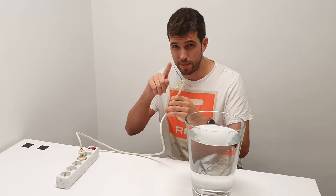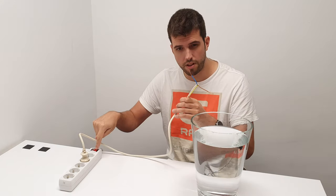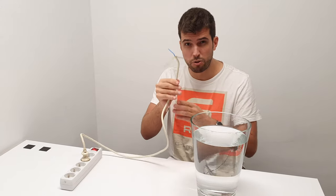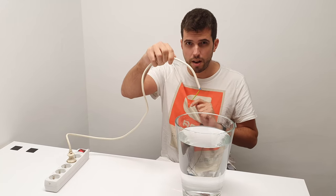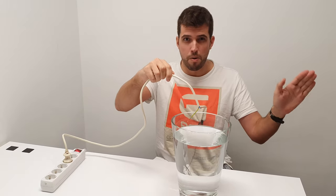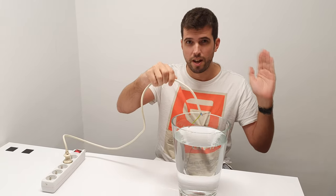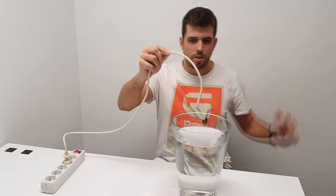This is very dangerous. Never do this at home. We are going to turn this on — now there are 220 volts between these two cables. If it's normal water the light should go out, but as this is deionized water and not conductive, the light is going to remain after I put it in this bowl.